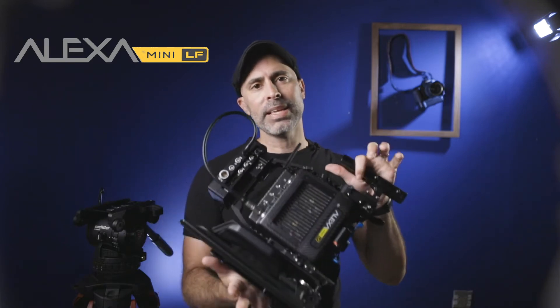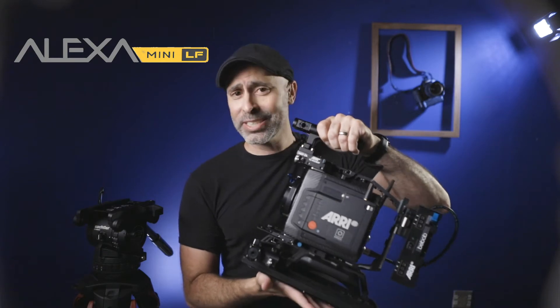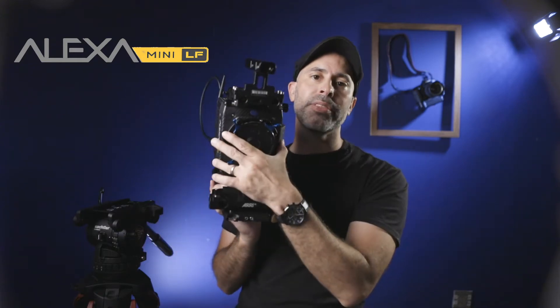One of the amazing things about the ARRI is just how easy and simple they are. This is an Alexa Mini LF. What does the LF stand for? It stands for large format. A large format means you get the entire sensor. Most traditional cinema cameras have been in Super 35, but now you're seeing an amazing shift in the cinematic world to full-frame sensors.